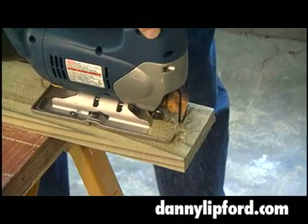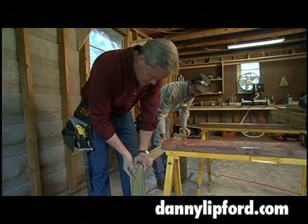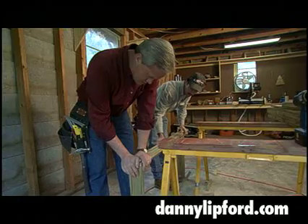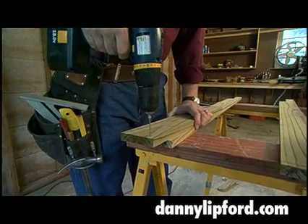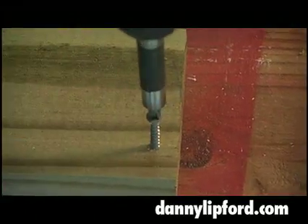We begin with the two long pieces and cut a handle into one end of each. Between them, we attach cross pieces to hold the frame together. We're pre-drilling for the coated screws we're using so that we don't split the wood, especially near the ends of the pieces.